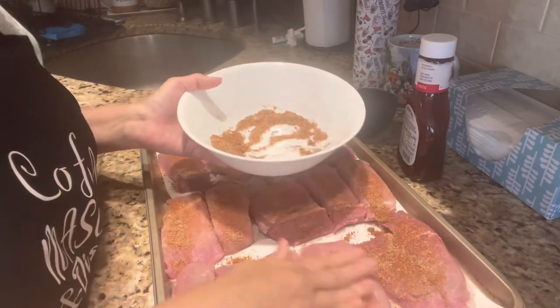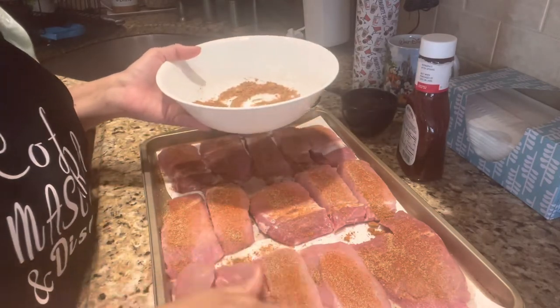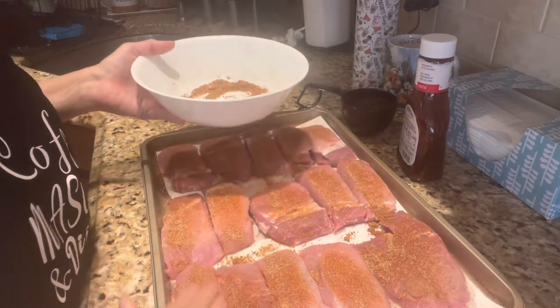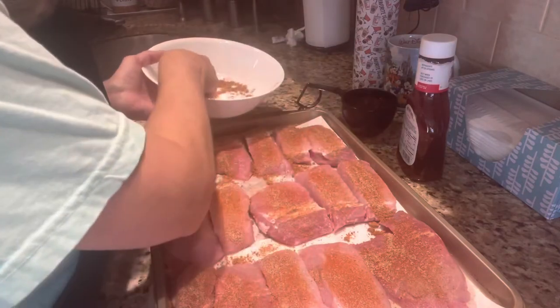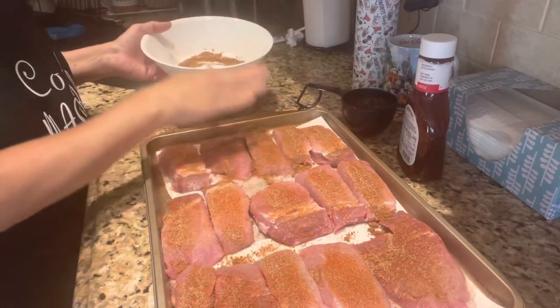I do need another cup of coffee already. I haven't had my breakfast yet, which I'm going to do as soon as I get these in the crock pot. I'm going to go back and do a little bit more of what's left — make sure that they're all rubbed in very well.